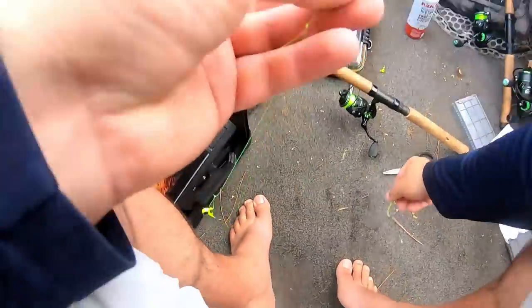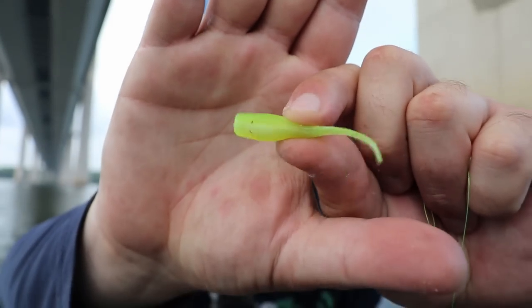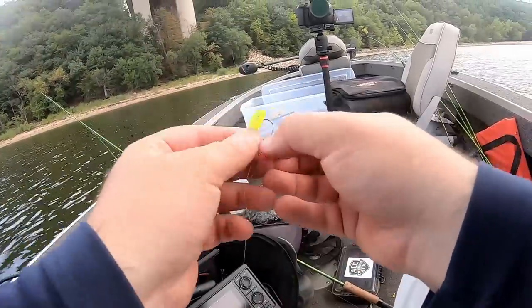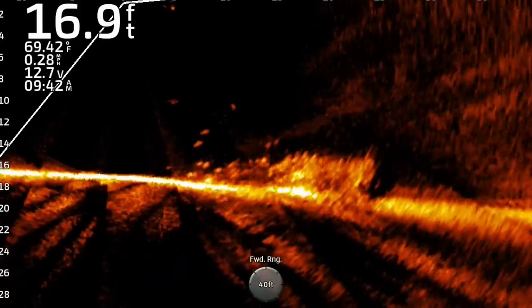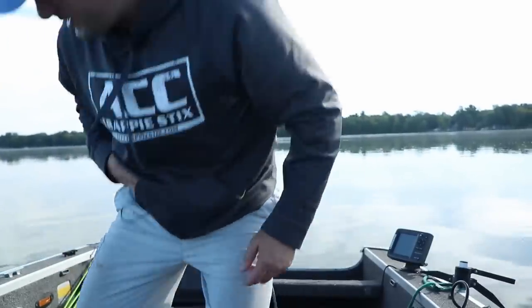We're going to be working with these — the Crappie Monster Small Fries in a minnow and bait fish pattern. With the double jig setup it looks like a school of bait fish. Let's get these hooked up. I did catch a few crappie yesterday — caught a couple of white crappie, which is pretty rare up north. It was fun on the river, but I didn't catch as many crappie as I wanted to. That's why I want to try fishing this lake — I know these crappie are going to be loaded up on some brush piles — so let's go find them.